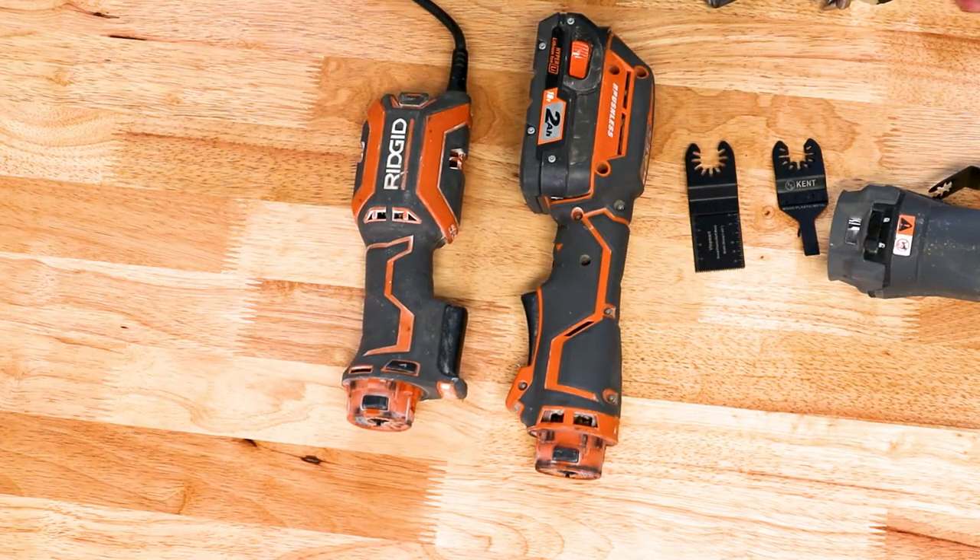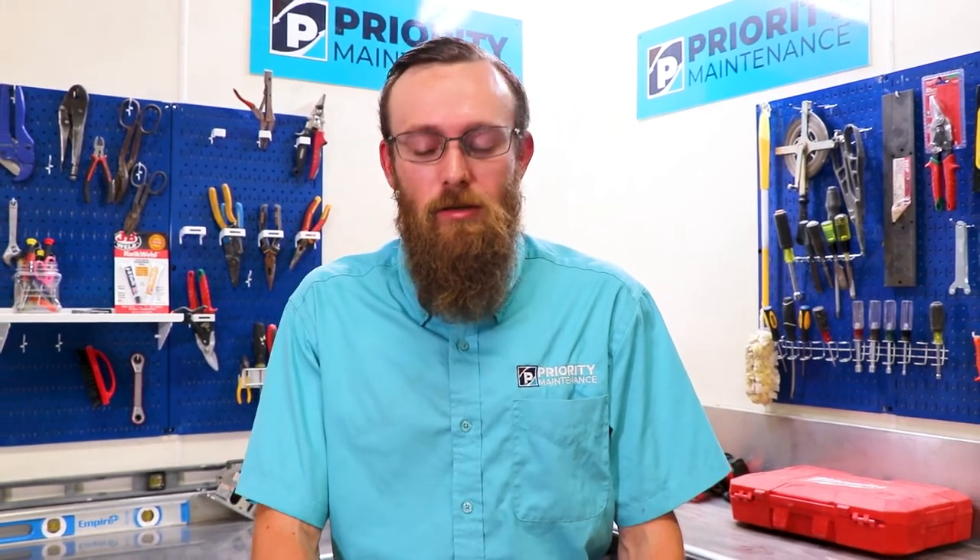So that about wraps it up. There you have it — the Rigid Octane Job Max, or as we call it, the buzz saw. I showed you how to use it and maintain it. If you'd like to see more of these videos, make sure to like the video, hit the bell icon, and we can put more of these out for you. Once again, I'm Seth with Priority Maintenance. Thanks for coming.